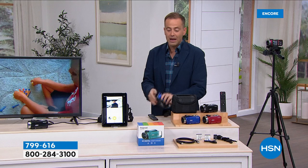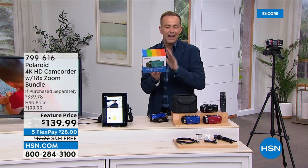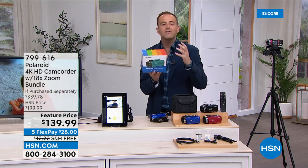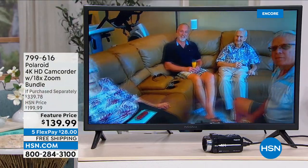We'll ship this right out so you can have it for a 4th of July party. Flex pay for any credit or debit card — you split payments over five months. Having a camcorder is something you might not use every week or every day, but when it counts, oh boy, you'll use it.